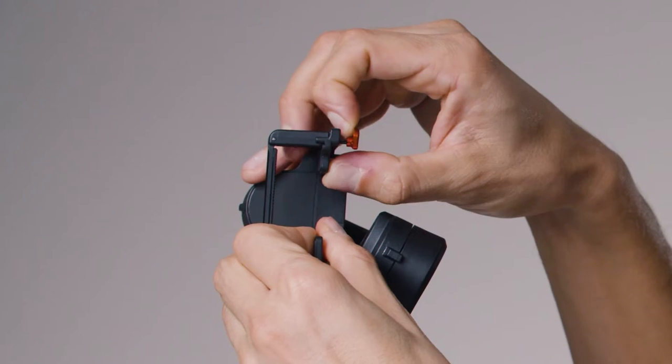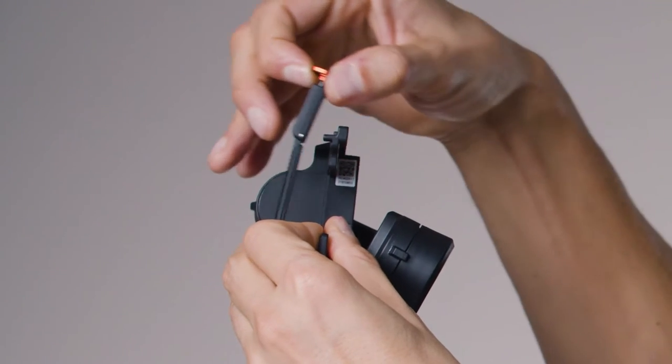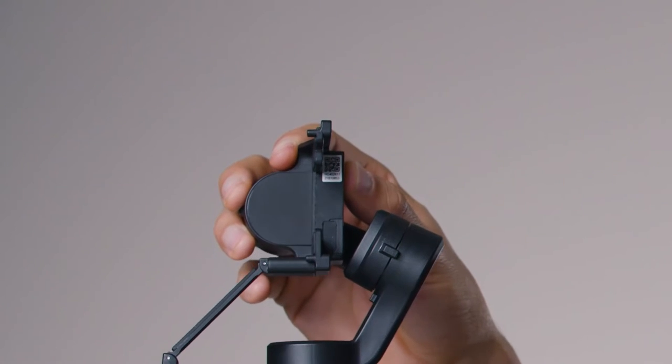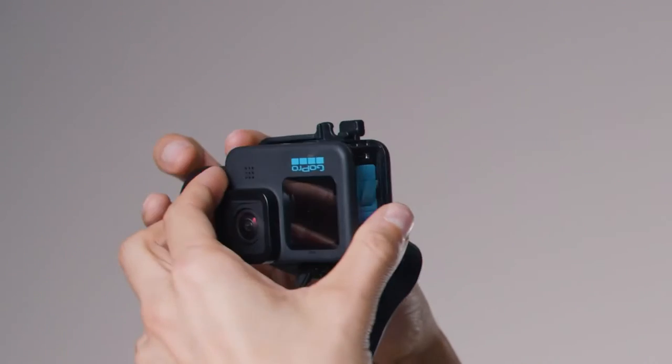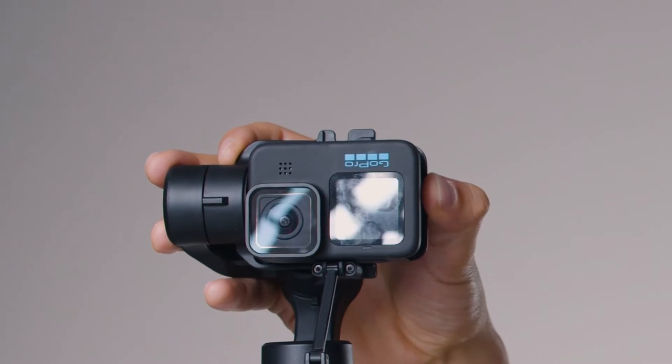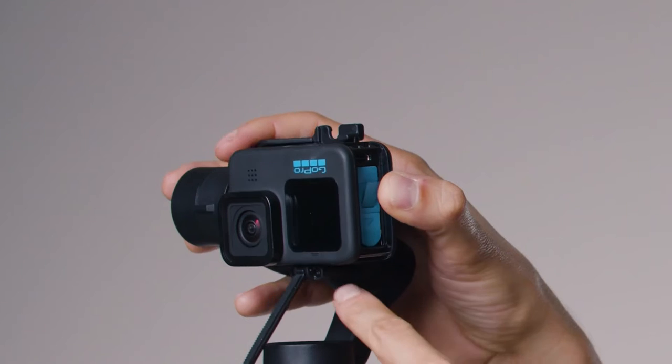Open up the spring buckle by dragging it, pulling it up, and opening it. Place the camera in the front of the gimbal — simple as that. Now close it.